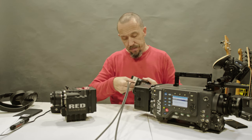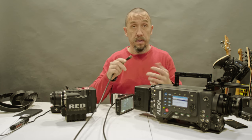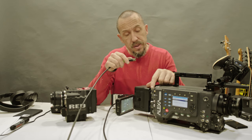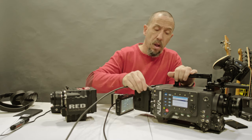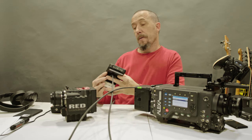Now, one question I normally see people asking on YouTube channels: what will this SDI output? Let's see.